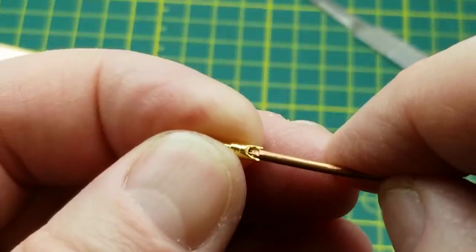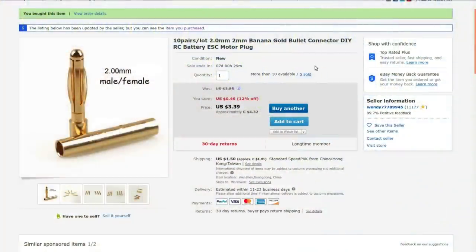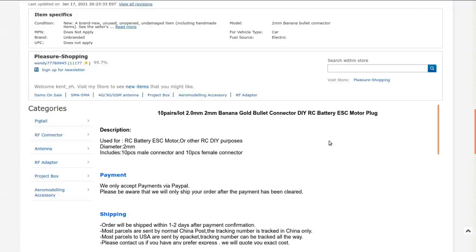Number 16 is probably the biggest you'd want to put in there. It's 10 pairs per lot — 2mm banana gold bullet connector, DIY RC battery ESC motor plug. Got these from wendy777899945. Currently selling for $4.32 with $1.91 Canadian shipping; back when I bought them several months ago I paid $4.42 Canadian with free shipping. Very little information in the description. They're basically just connectors — probably for brushless DC motors with electronic speed controllers. I need to keep better notes so I remember from when I bought them to when they actually show up.